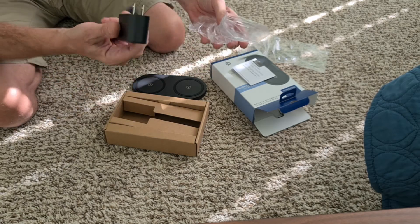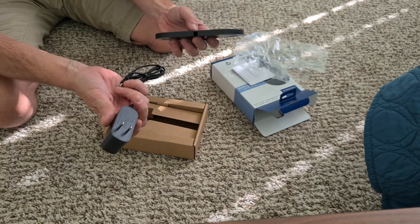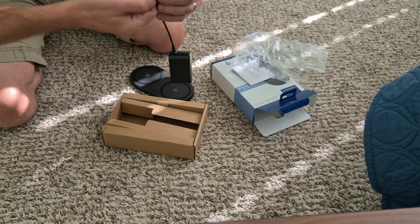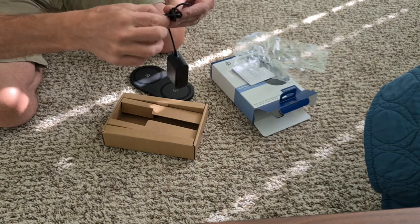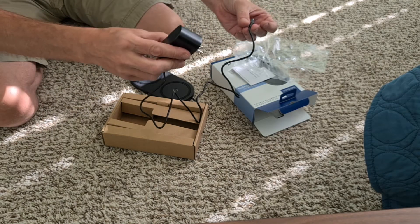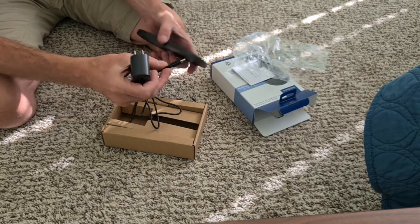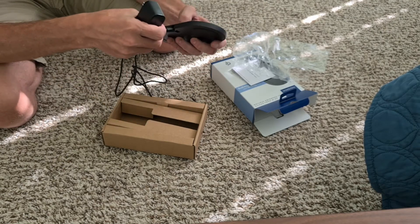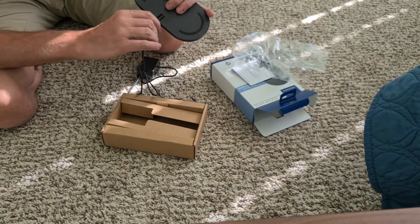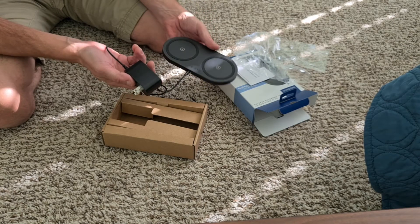Inside the box looks like we have one power cord. There's no charging brick for this device, you just plug it in. So there'll be one power cord going to this device, and then we'll test it out and see if we can charge two devices. This looks pretty straightforward — basic plug right into the back. I don't think I need any instructions. I'll get this all plugged in and set up and we'll see if we can charge some phones.